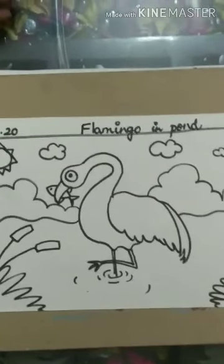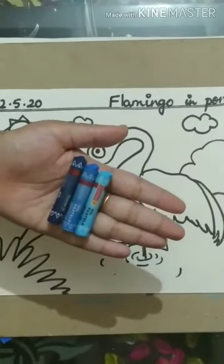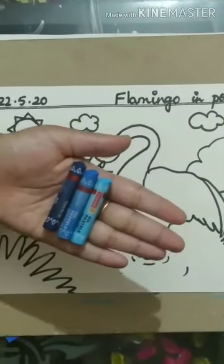Let's start coloring. After drawing, you will erase the pencil lines and we will start with the sky first.